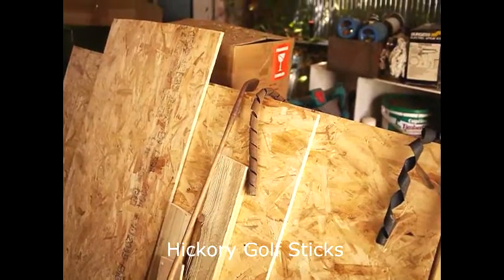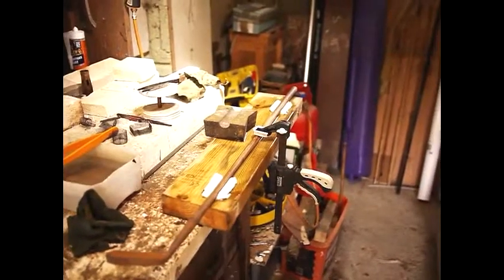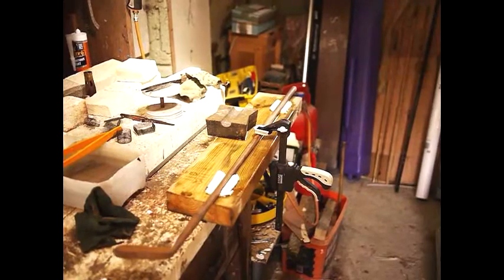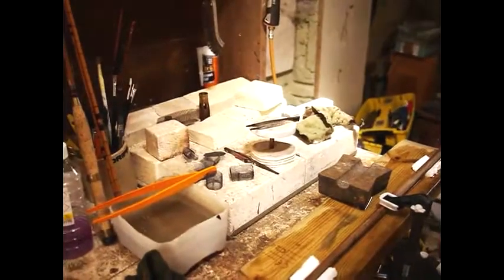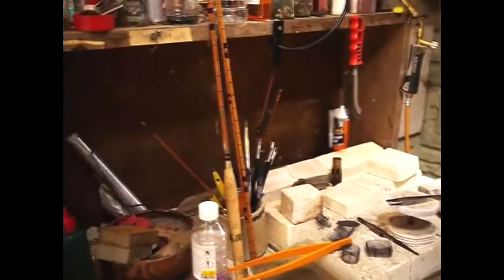There are a few things going on here — we've got some hickory golf sticks which we're in the middle of renovating. The one just here we're trying to straighten out; we're almost there, it's got a tiny little kink left but it's not too bad. This is the silversmithing bench where we do all the soldering for the silversmithing.